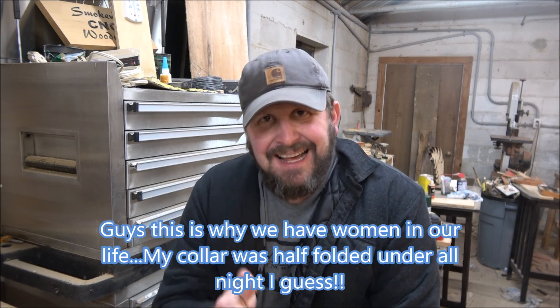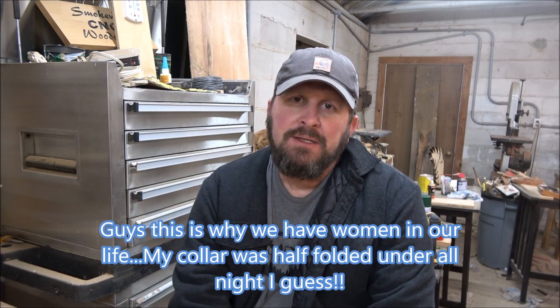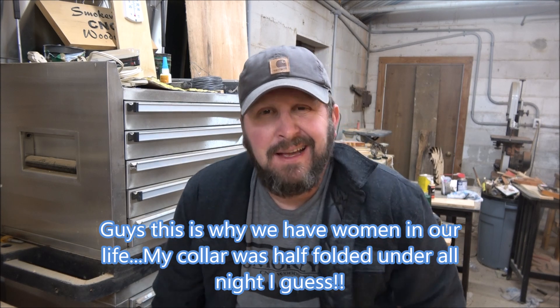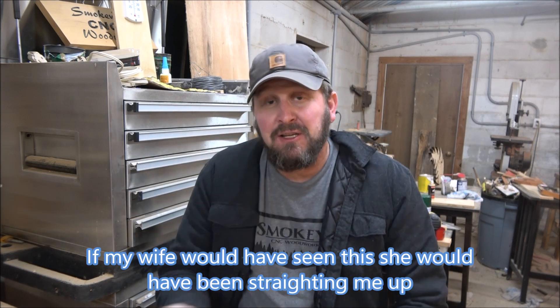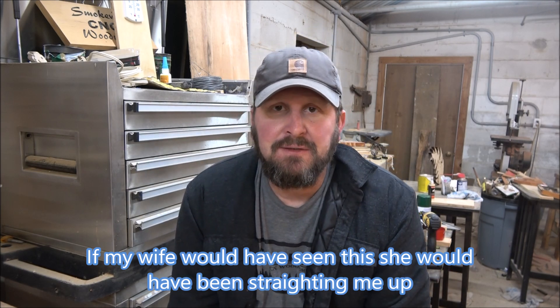Welcome to SmokyCNC Woodworks, I'm Brian, and today I actually got a chance to do another video. I did get a break this week, got several things done. This is actually going to be one that's probably going to be sent to the trade show. As you saw in the description, it's a likeness of Jesus.